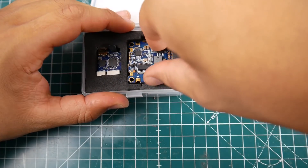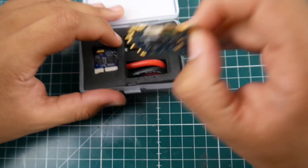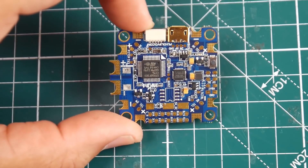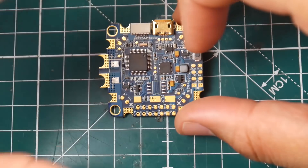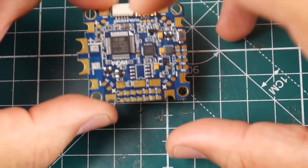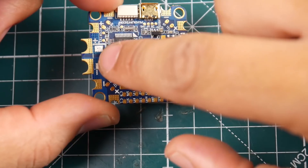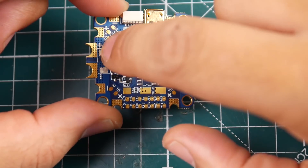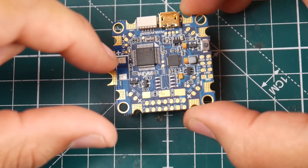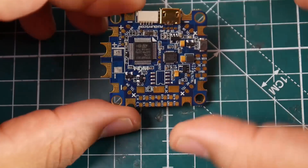First of all, this is rocking an F3 processor. The board layout and design look pretty good, however there are a couple of missing components. I think it's normal because I watched other videos and they also have the same missing components, such as a tantalum capacitor that's supposed to be there. I don't know why you'd put a tantalum there — that would burn right out.